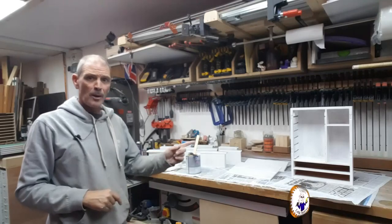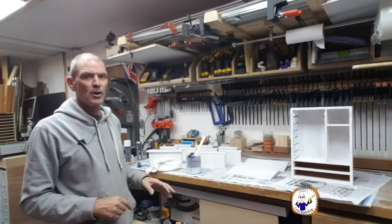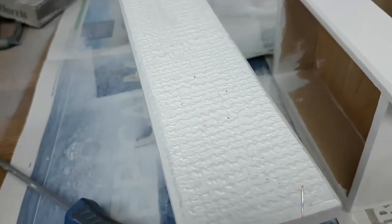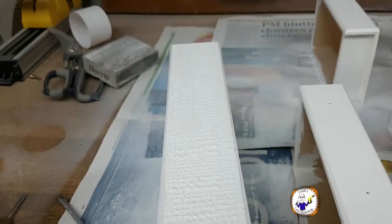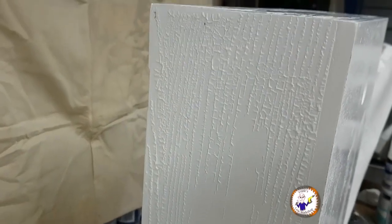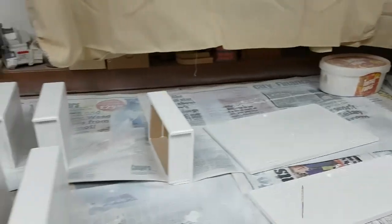I've got the first coat of primer on all this lot — leaving that to dry overnight. I've just spent another hour sanding down the primer ready for the top coat. I've sprayed the top coat on and look what's happened — it's reacted with the primer and it's bubbling all over the place. It's all ruined and on the side of the case it's all bubbled. I've got to scrape that all off and start again with a different paint.